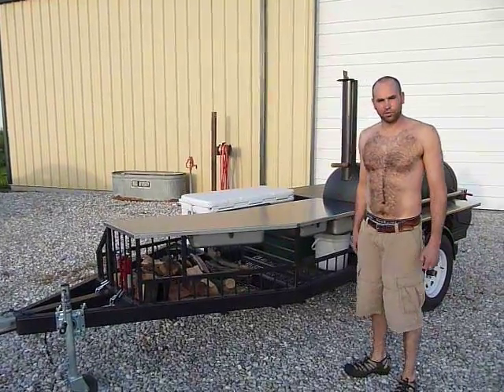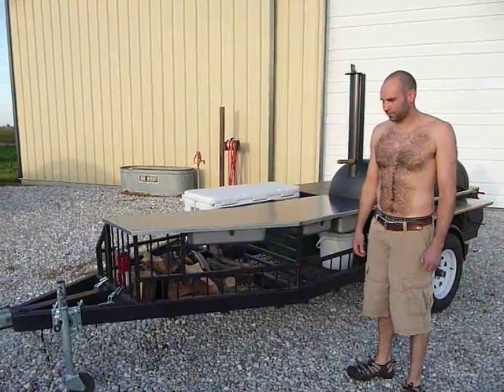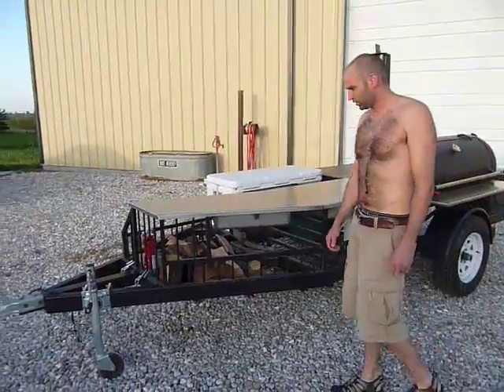I just got this smoker completed and I was going to post it and see what you guys thought. I'll show you some of the features and what's going on.